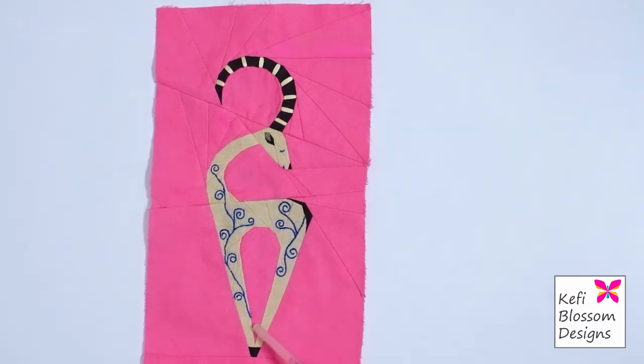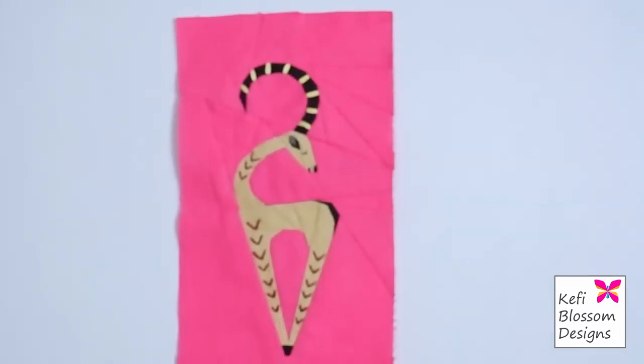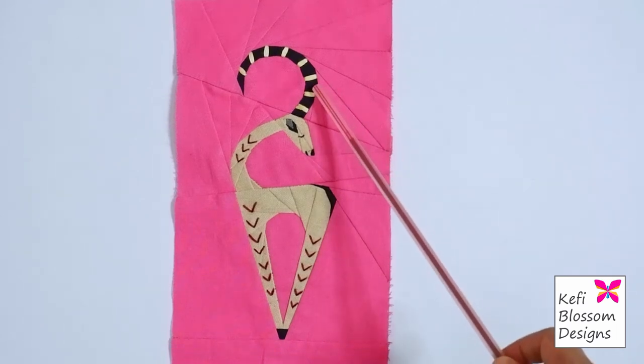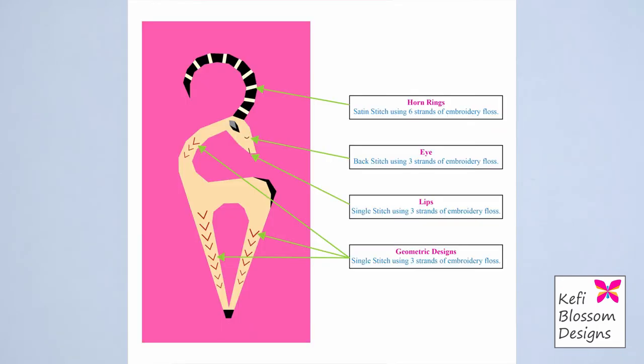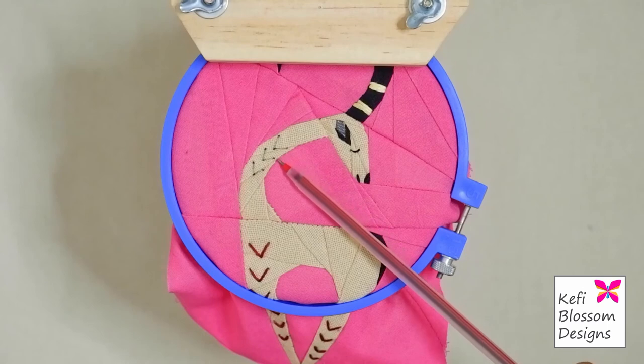Now the pattern also suggests another embroidery pattern, a more simpler one. And the result looks like this. The horn and the face area have the same embroidery as the previous template. But for the body, simple shapes have been used which look like a V, which you can cover using simple single stitches. I will show how I covered the neck area for this template.